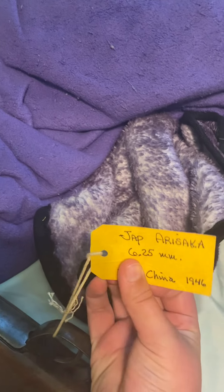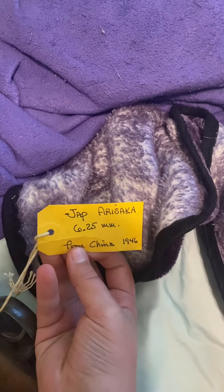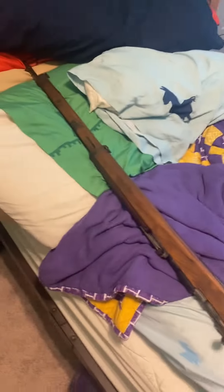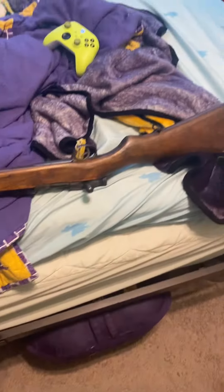No live rounds in it, because we don't have any, and it doesn't work right now. It's chambered in 6.5 millimeter, and you can see 'Jap Arisaka' or whatever it's called, Type 99, or just the Arisaka. It doesn't have any live rounds, which is good. I'm putting it in my room, because it's mostly for me.